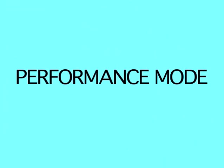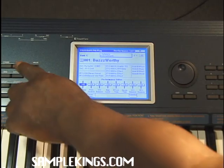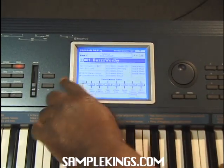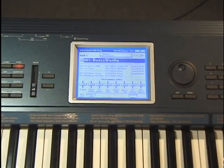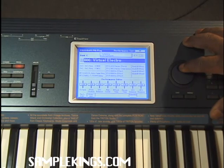Now it's time to understand more about programming and understand how the program section works. Here we have our Korg Triton Extreme — we're going to go right into our program mode. In program mode, we have our sounds we can choose. We can choose sounds by clicking our cursor up or down once we're on the actual sound we want, and you can see the sounds changing. We can also use our value knob to change the sounds to any sound we'd like.